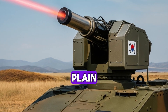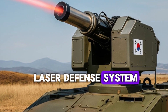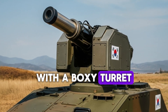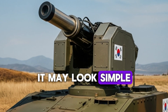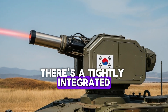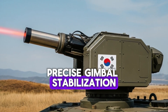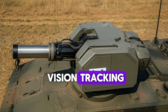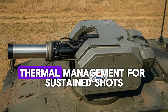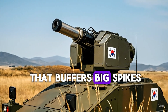Today I'm giving you a detailed, plain-spoken review of the South Korean anti-drone laser defense system—the kind you've seen mounted on an armored vehicle with a boxy turret and a cylindrical emitter. It may look simple from a distance, but under that armor there's a tightly integrated stack of technologies: precise gimbal stabilization, fast servo control, computer vision tracking, sensor fusion across visible and infrared bands, thermal management for sustained shots, and a power system that buffers big spikes in demand.